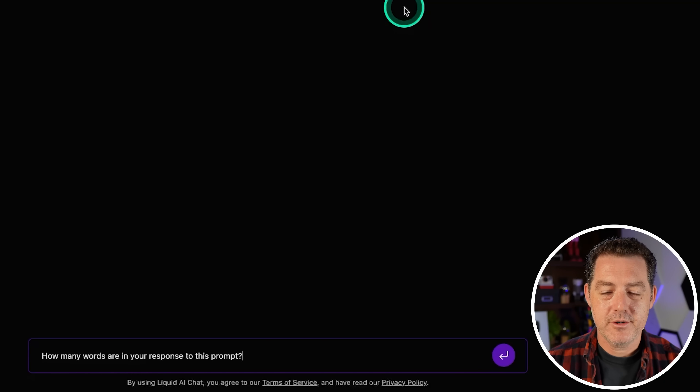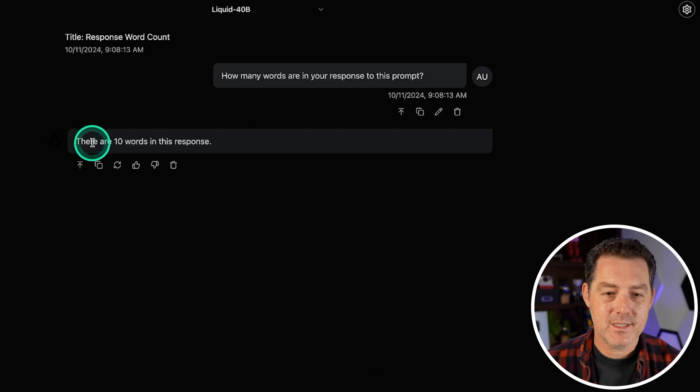Next: how many words are in your response to this prompt? It answered: 'There are 10 words in this response.' I can already tell that is not true — counting it out, there are only seven words. That's a fail.